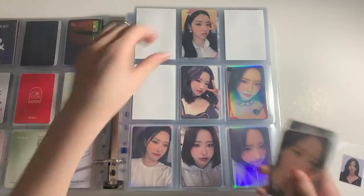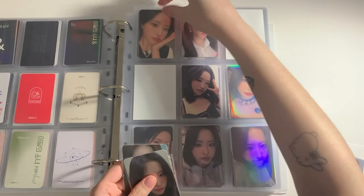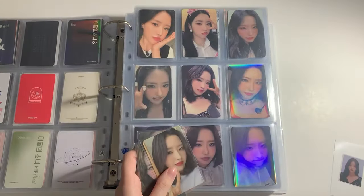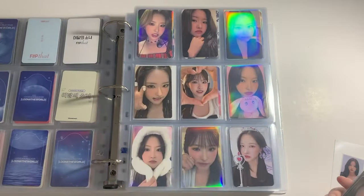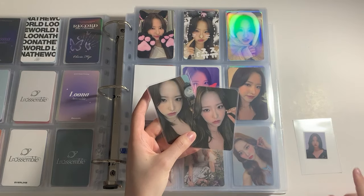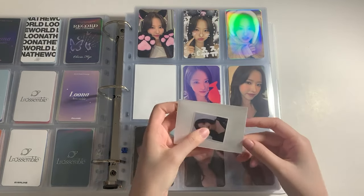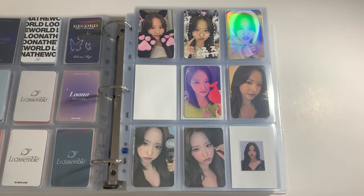Then we have some Flip That photocards here and here. This one is from Wonderwall I believe, then the next one is from the World Tour. This one is also from Wonderwall. And finally we have some post-Luna, well post-BBC stuff. I have the FanCon PCs with the ID as well — so these come here. This one is actually from the first fan kit, the Clue fan kit. And the ID card goes here. And that's it for Heju.